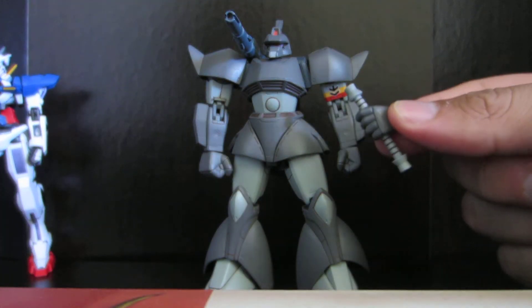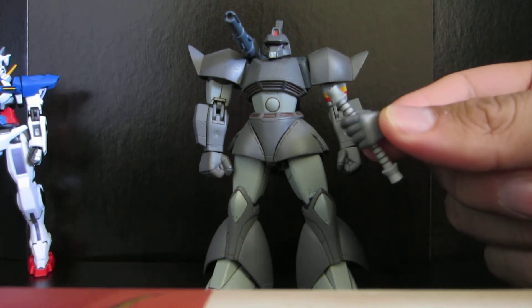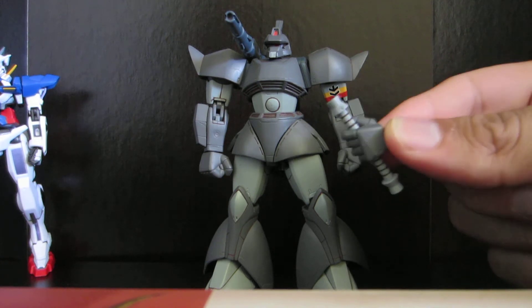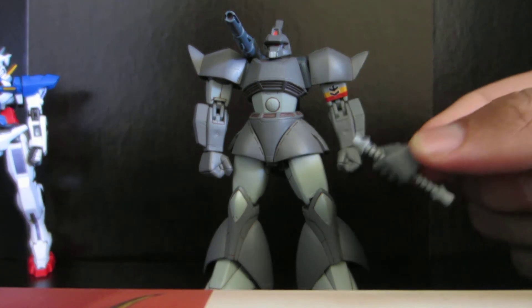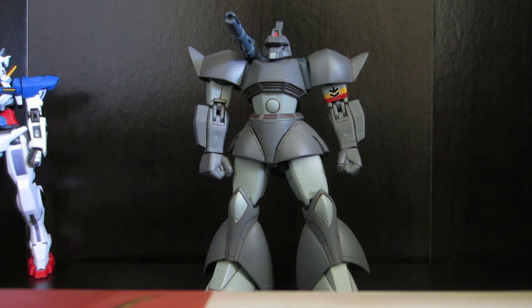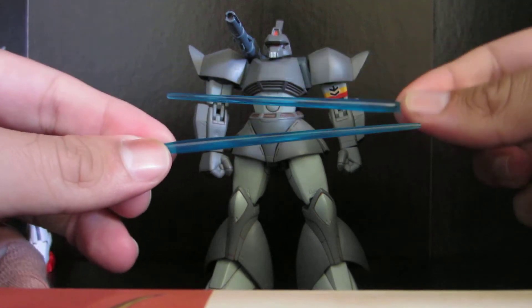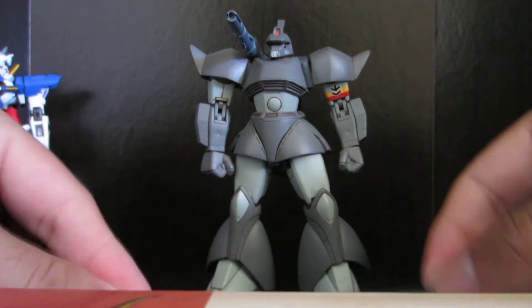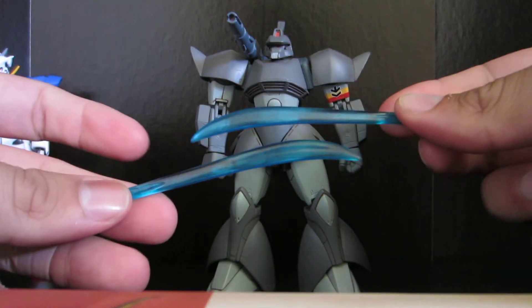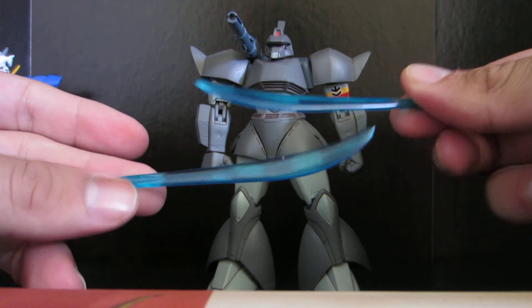I don't know what this is called. I heard someone say it was a Naga Naga beam weapon — I hope I'm not saying that wrong. Anyways, there's that. And it comes with two different blade shapes, for both sides of the hilt. And those are these beam saber blades. Pretty common. And these beam blades.